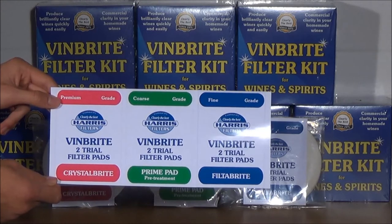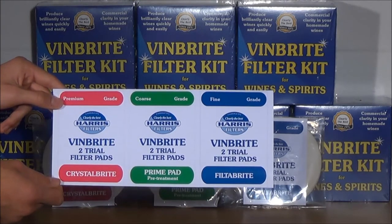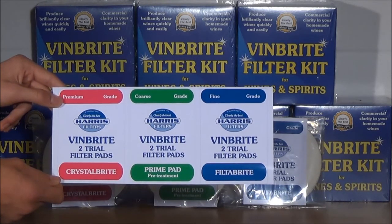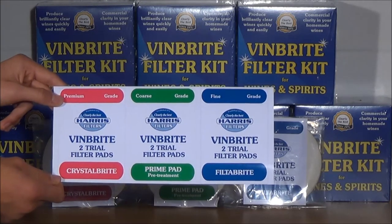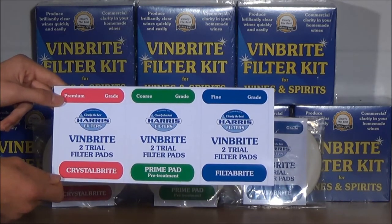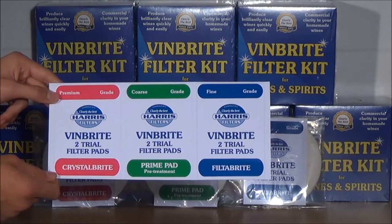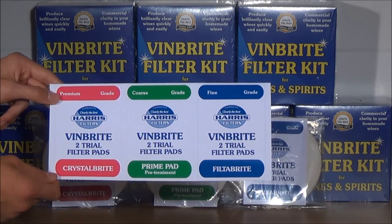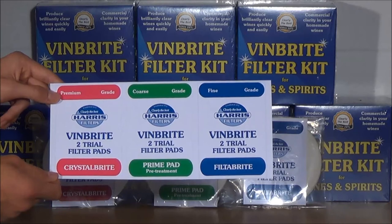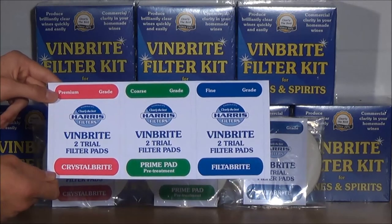You may not notice significant differences in the clarity of your wine after passing through the prime pad, but the subsequent flow rate and performance of filter bright or crystal bright pads will be improved. It is feasible to get a five-gallon batch of wine through one single crystal bright or filter bright pad if you use the prime pads first. The prime pads are also useful for spirit and liqueur makers, removing colloidal suspended particles and yeast particles prior to distillation, resulting in a much cleaner flavour.